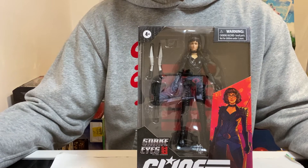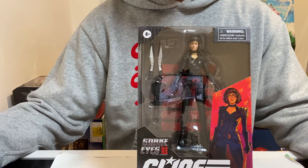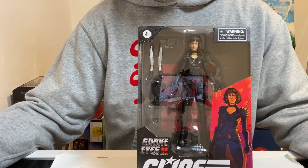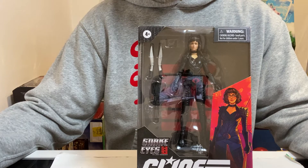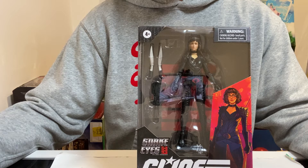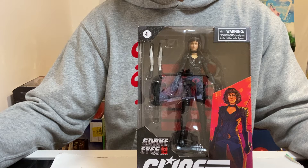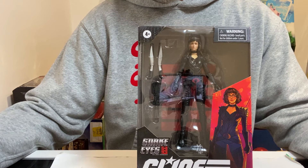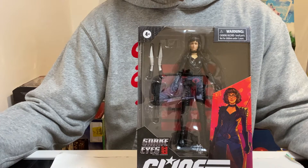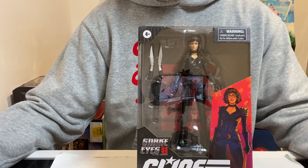Baroness serves as Cobra's intelligence officer and lieutenant to Cobra Commander — that's her role within the Cobra network. With long black hair, black-rimmed glasses, and a black leather outfit, Baroness is a dark, sensual femme fatale whose beauty is matched only by her ruthlessness. She is often portrayed as being romantically involved with Destro, who is another Cobra character in the comics.